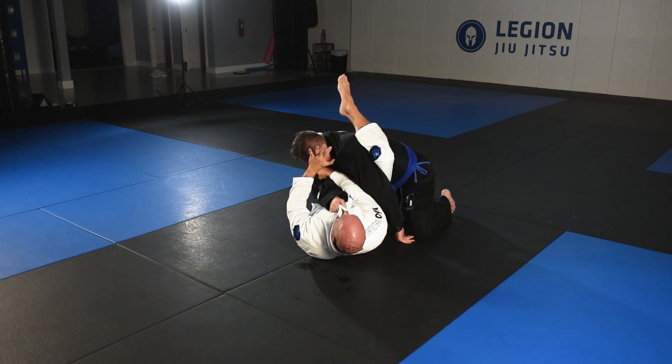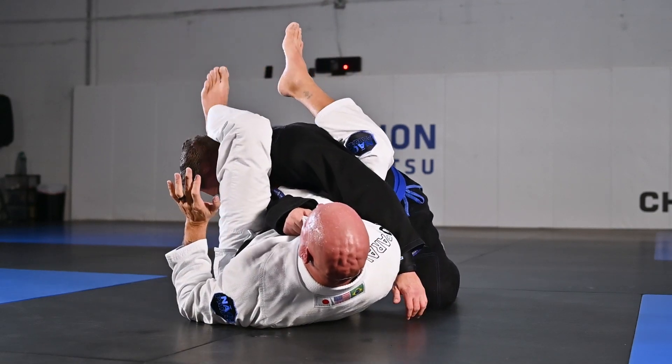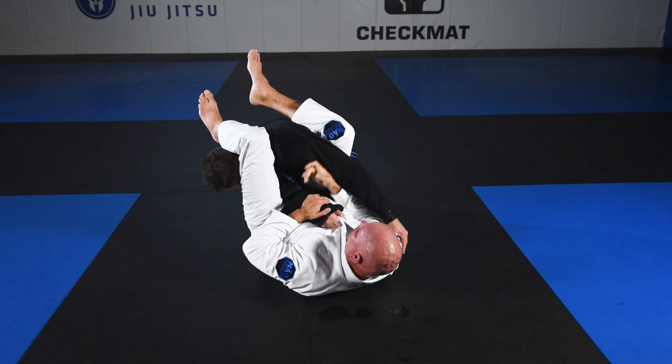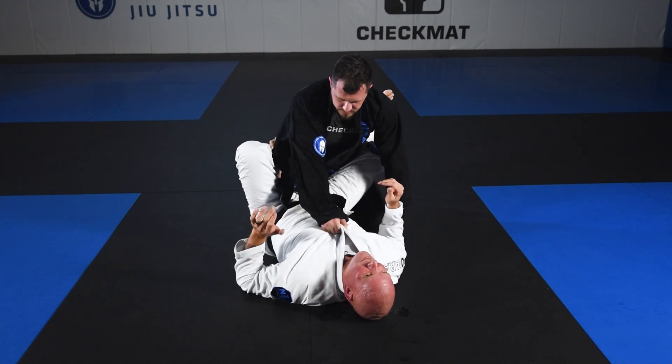Break his posture here, push the ear, over and down. Spur hand comes out — two-on-one grip right here. It's gonna crack every time.